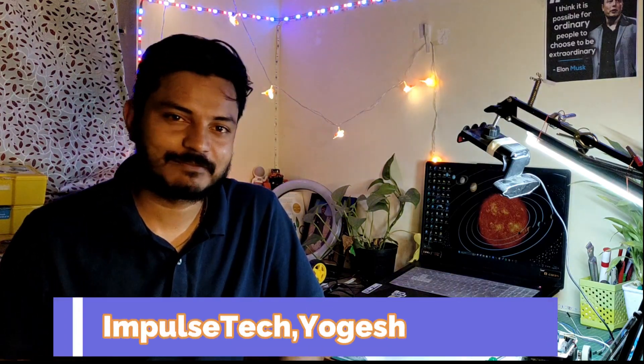Hi everyone, welcome to your channel ImpulseTech, I am Yogesh. Here I am going to teach you about how we are going to test the L298 motor driver. This motor driver is the most common motor driver used in robotic projects like building the autonomous robot, obstacle avoiding robot, and light chaser robot.